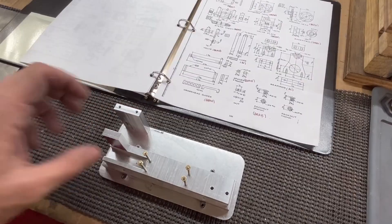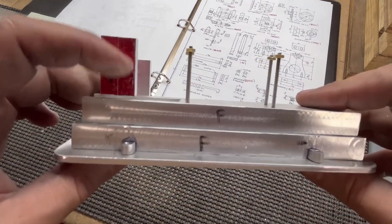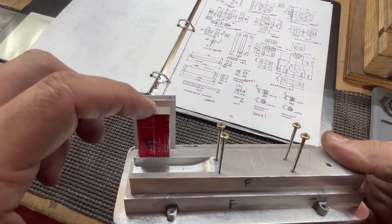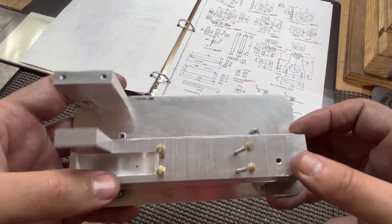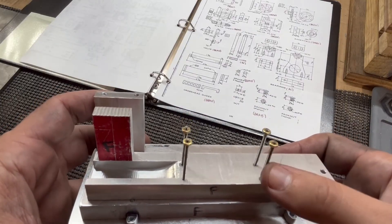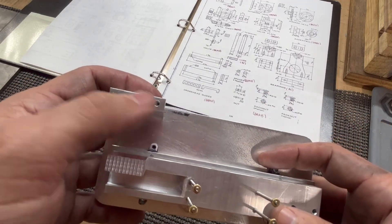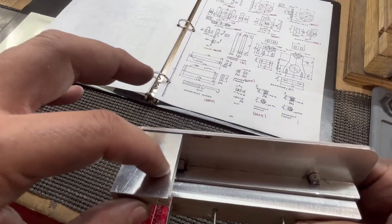We got all those holes drilled, tapped, and countersunk. We've got three here in the center bolting everything down, two here holding on this main bearing, and then this bearing bolted to the base. We've got our two holes here that'll hold the cylinder on, and I went ahead and drilled the holes for these studs which will hold the crosshead guides, and made some studs and screwed those in. I did mess up here, but I was able to flip this piece around — and this is actually going to get cut off here, so this will all go away.